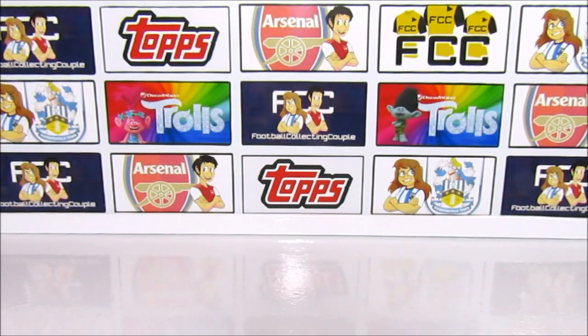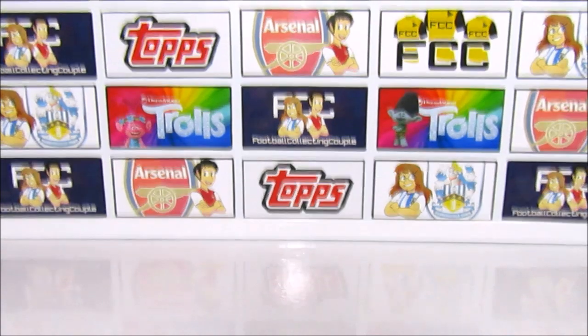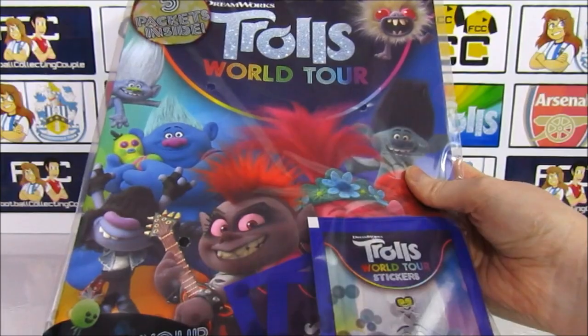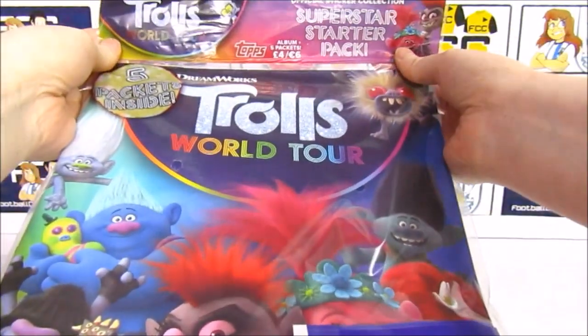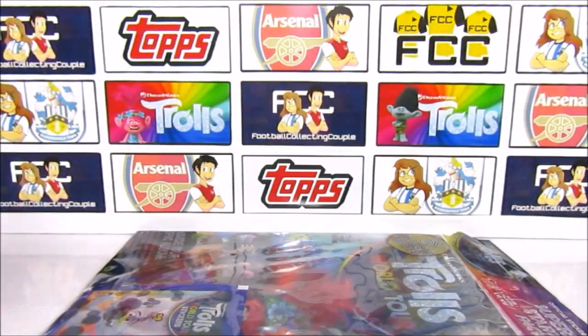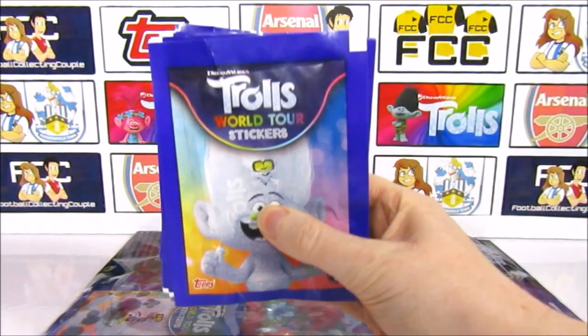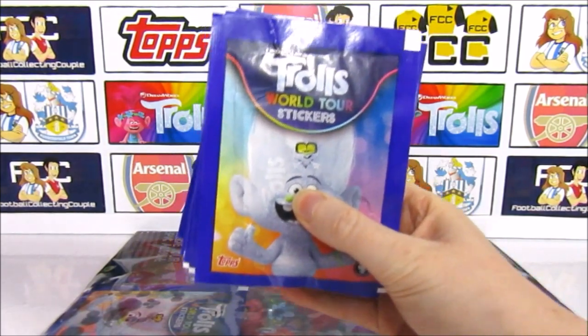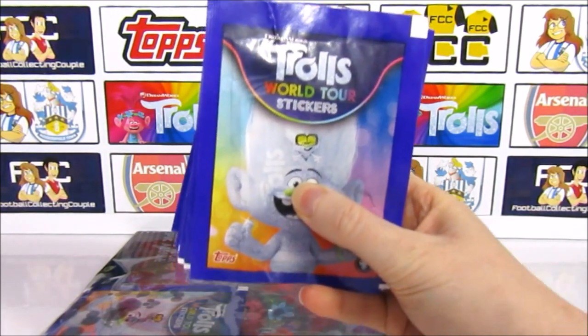Hello, I'm Ewan and I'm Laura, but you may know us better as Football Collecting Couple. Today we are back on the Topps channel because we're going to be taking a look at some more Trolls World Tour content — specifically the stickers. We have this sticker starter pack which retails for £4 and includes the album as well as 5 sticker packs. We also have 20 packs of stickers, all available on the Topps website.